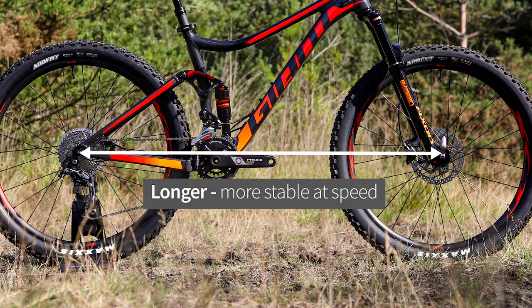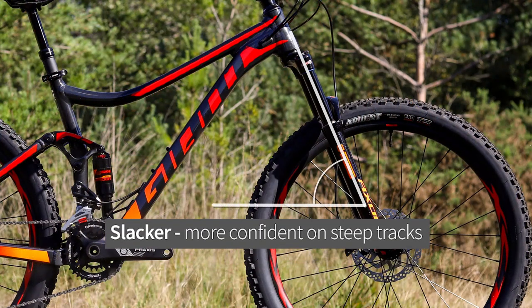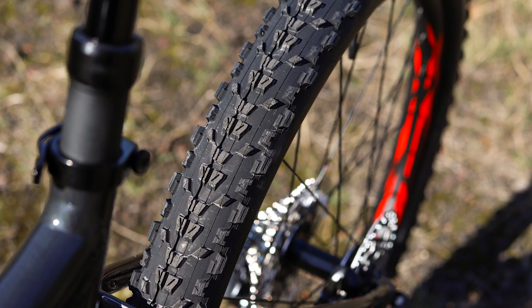Less noticeable but more important are the geometry changes. Slightly longer with a slightly slacker head angle, the Stance offers a more confident ride on technical tracks. There is also more tyre clearance so the Stance can take wider tyres for improved grip.